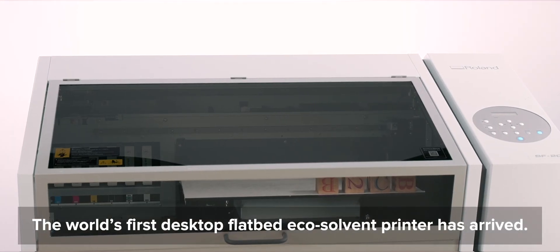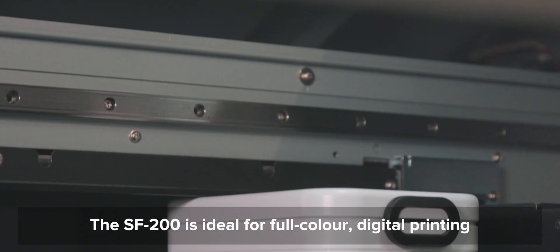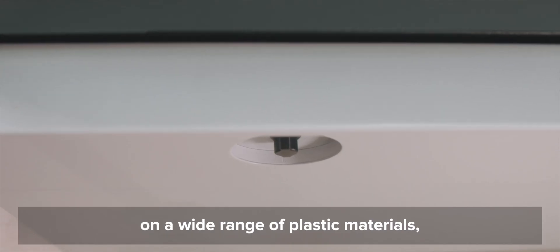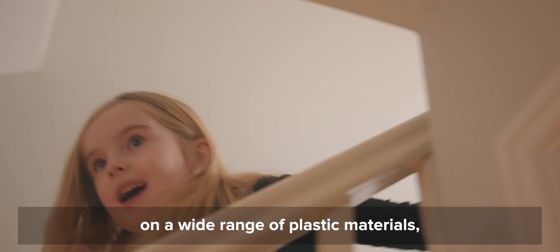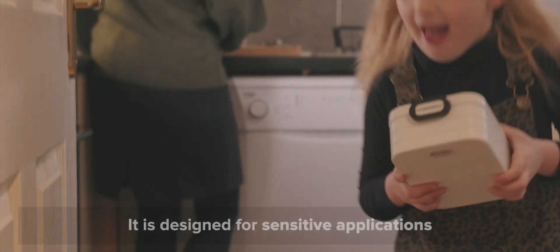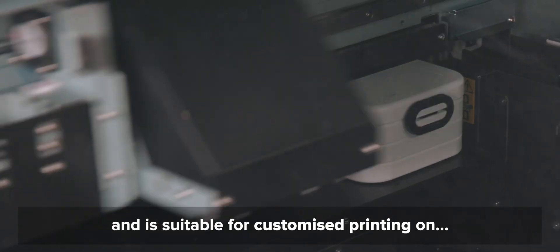The world's first desktop flatbed eco-solvent printer has arrived. The SF200 is ideal for full-colour digital printing on a wide range of plastic materials, wood, aluminium, glass and leather. It is designed for sensitive applications focusing on increased health safety and is suitable for customised printing.